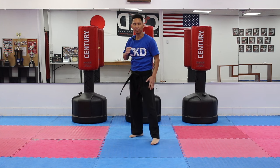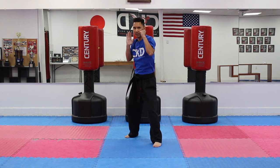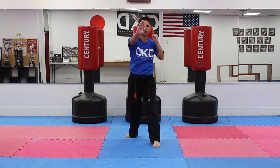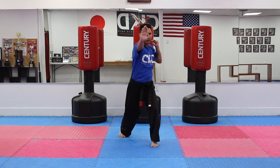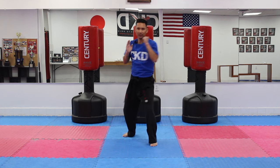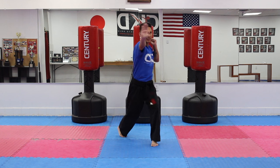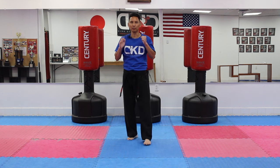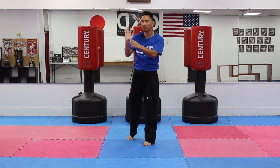Now we're going to switch it up — put your right foot in front, open your left hand, make sure your guard is up, and push nice and strong. Make sure your fingers are together; we don't want to open our fingers — close them nice and tight. Ready — two through ten. And that is called the palm heel strike, focusing on the bottom of your hand, which is the palm heel.